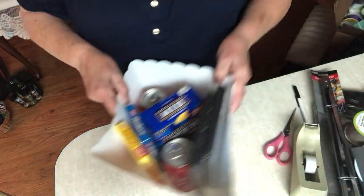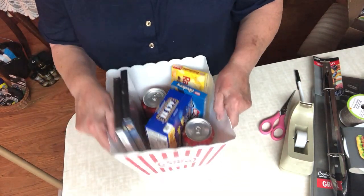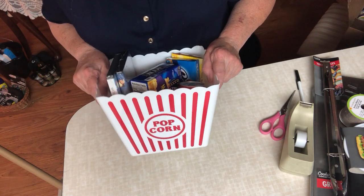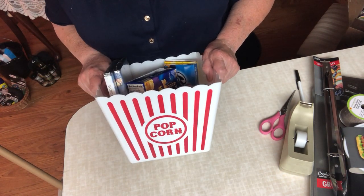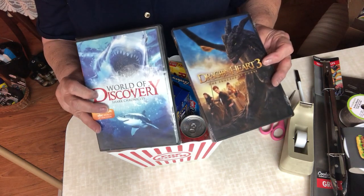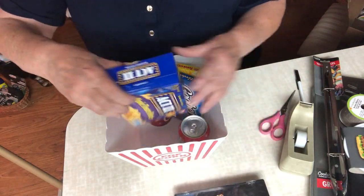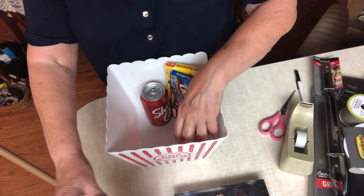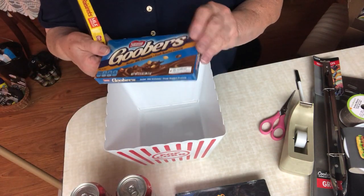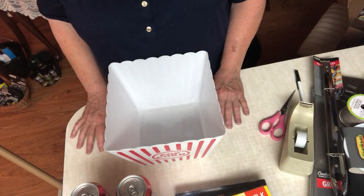Number two — this is not an original idea; I've actually seen others do this on YouTube. It's a popcorn container from Dollar Tree. I found two cute little DVDs — 'World of Discovery' and 'Dragon Hearts' — they just happened to have them at my local Dollar Tree. Then of course popcorn from Dollar Tree, two sodas — four for a dollar at Dollar Tree — and then a package of Goobers and a package of Raisinets, one of my favorite things to have at the movies.